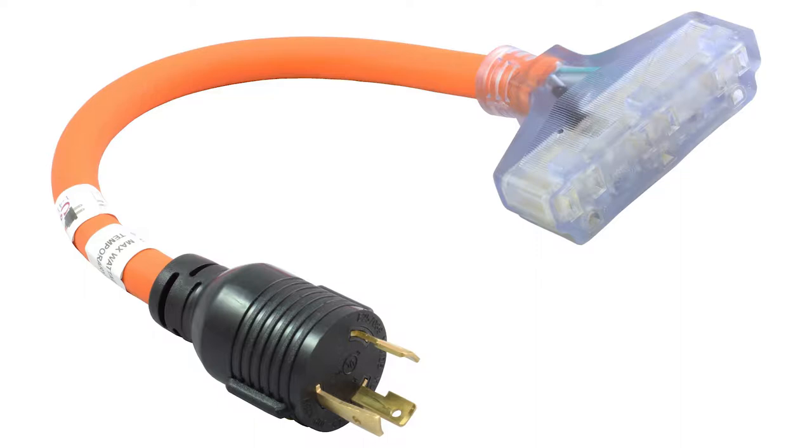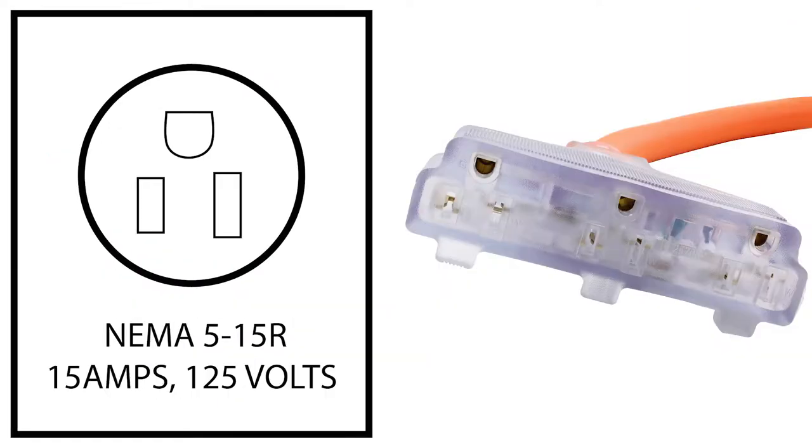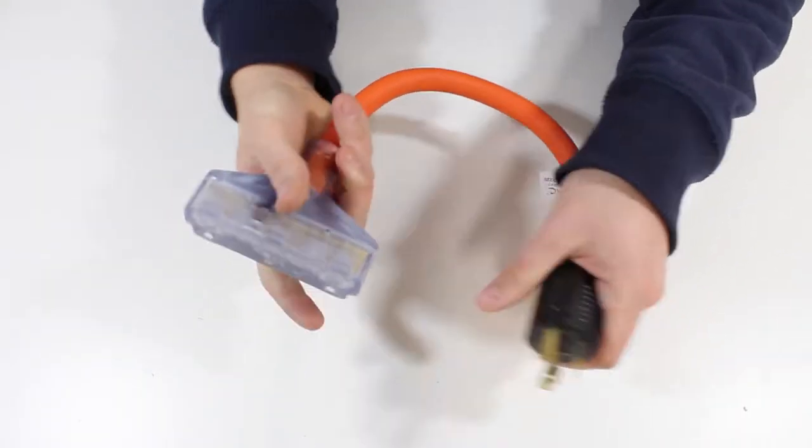This AC Works brand power distribution adapter is a NEMA L530P to three NEMA 515R outlets. It is one and a half feet in length, making it easy to use in hard to reach places.